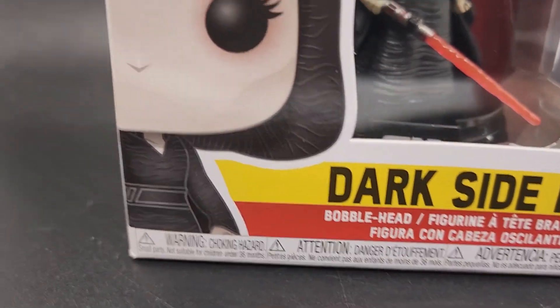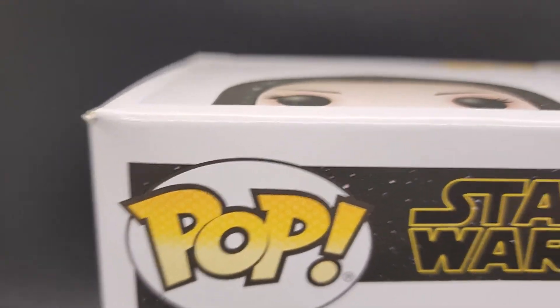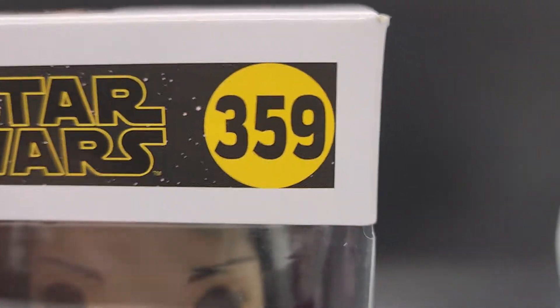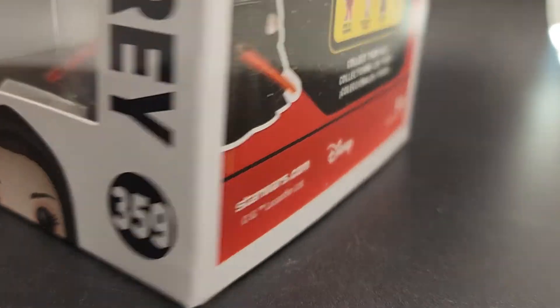When you buy from us, you can see exactly what you're going to get. You're not going to get any surprises. This is the exact pop that you're going to get. We're going to put this in a nice brand new pop protector. We don't buy cheap ones, they're good ones. And then we put it in a poly mailer, then we bubble wrap it, and then we put it in a brand new sturdy box that we buy just perfect for the pops.